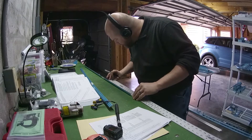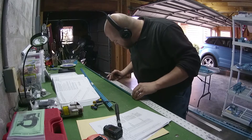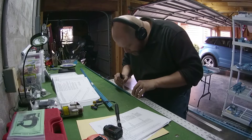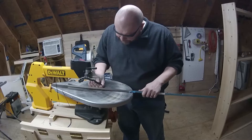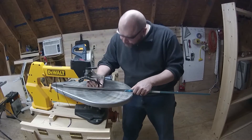One of the very first things we have to do is take the two rear spar caps, and using the dimensions given in Figure 1 of the instructions, cut them down so they'll fit inside the rear spar. Here you can see I'm using my scroll saw to actually make those cuts.